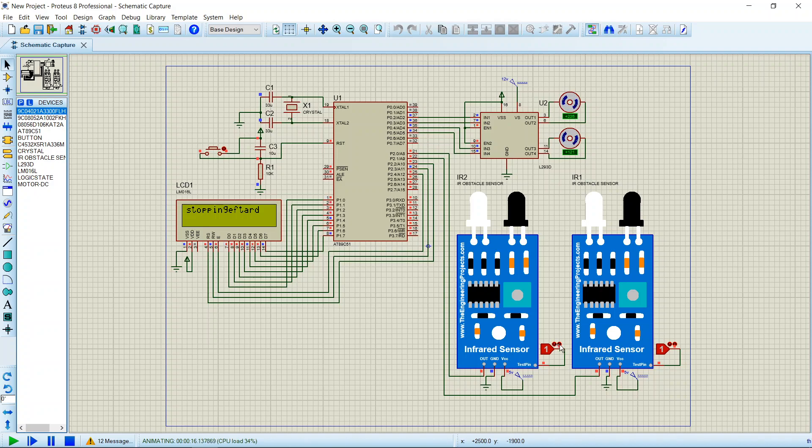That's all — that's how the robot works using the 8051 microcontroller.